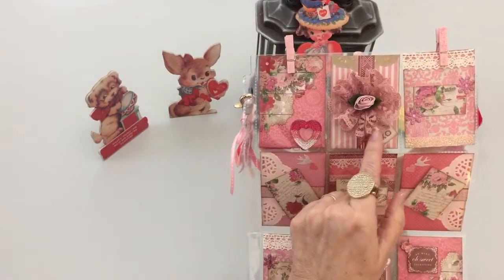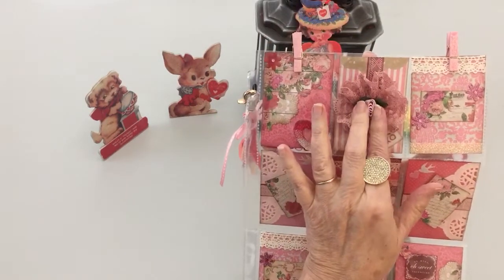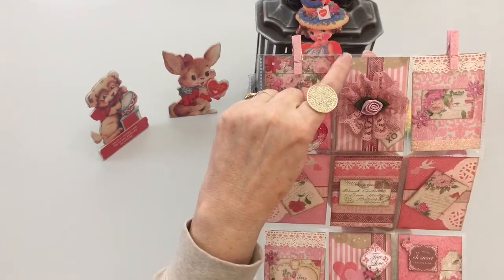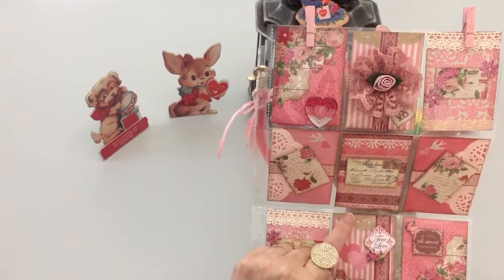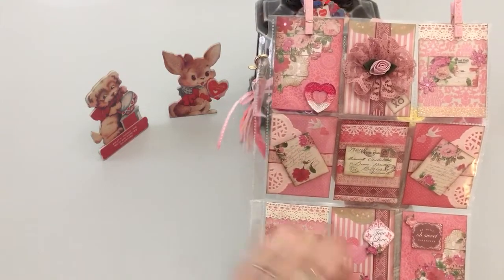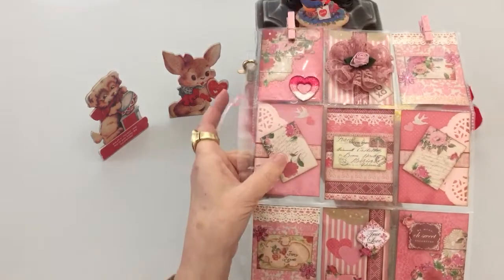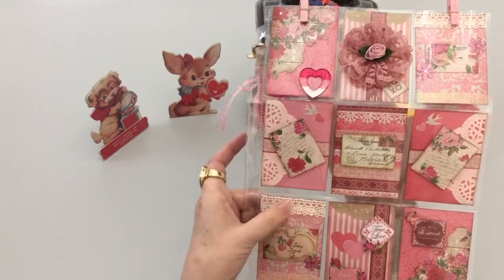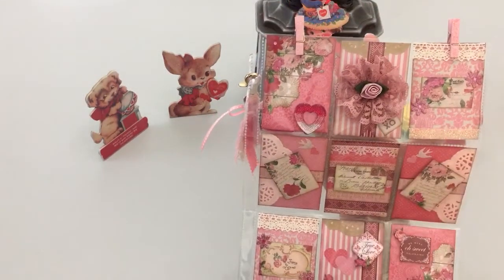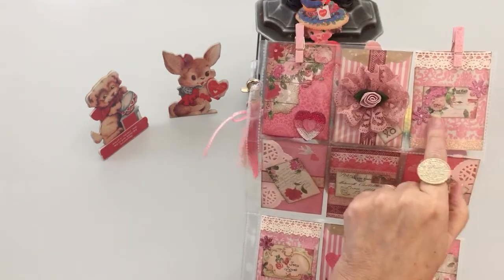I did make this lace flower for Lynn and in the center of it has a little ribbon rose. I used the doily here, just a section of it, and then two doilies here — a section also — so you could see that beautiful paper. I put this cream cotton lace, which is from Dollar Tree.